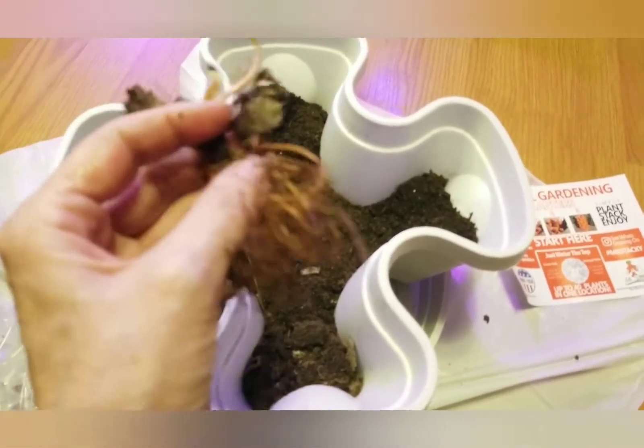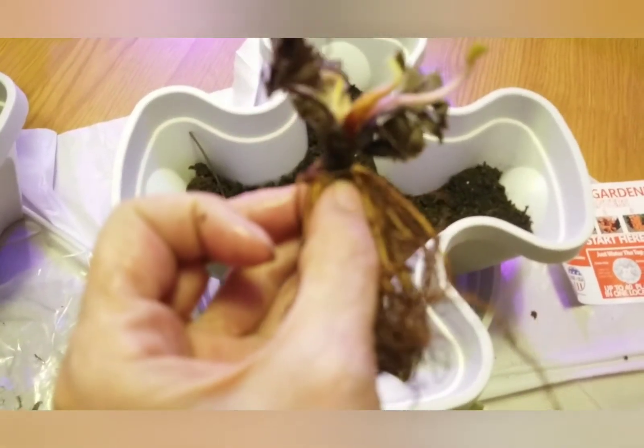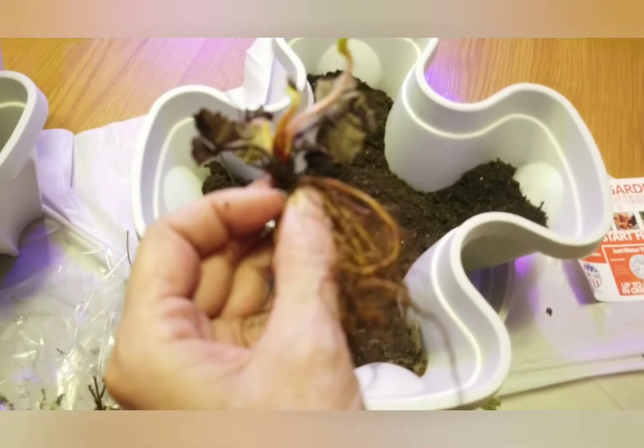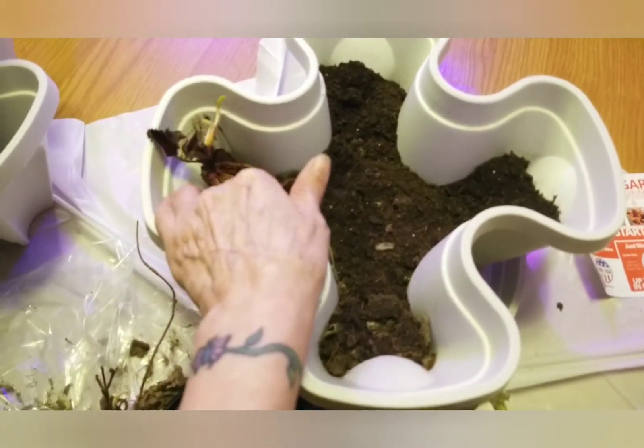It's very important: this part here, the crown — you do not want to bury it. A little bit of the root sticking out on top is not bad, but if you bury the crown it's likely to mold and die. So what I'm gonna do is situate one of these in here.